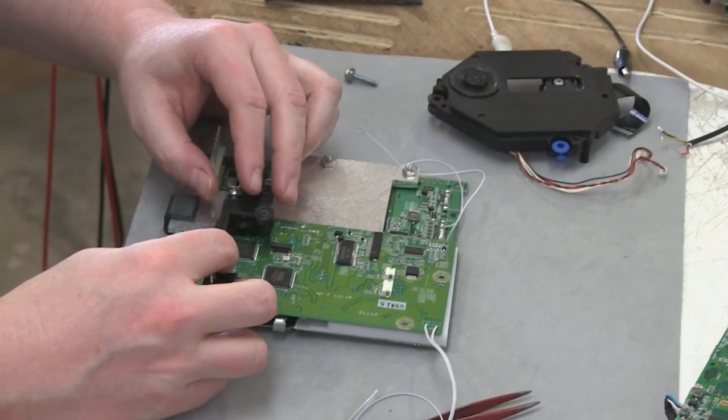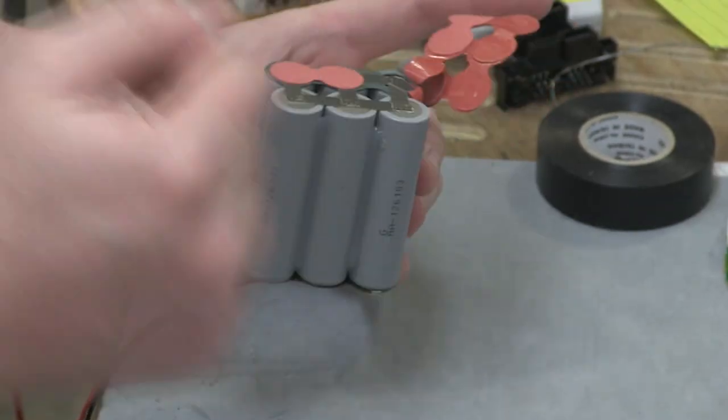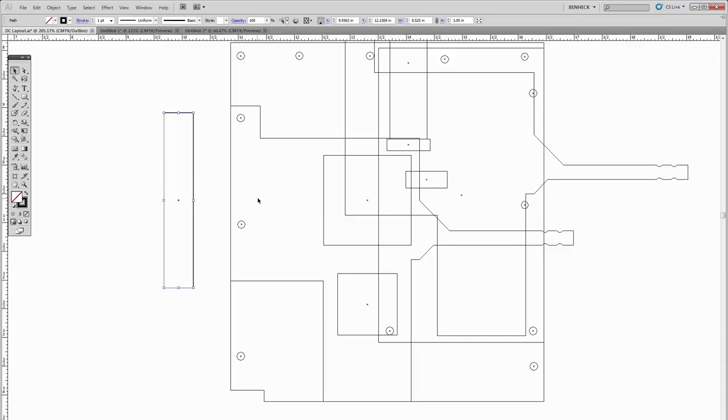Hello and welcome back to the Ben Heck Show. In our previous Dreamcast episode, we built the Dreamcast into a modular unit, then we made the battery pack work, and also figured out the basic form factor for how we were going to build the portable Dreamcast. In today's episode — the finale — we're going to design a custom case around that, wire it all together, and make it into a cool portable. Let's get started.